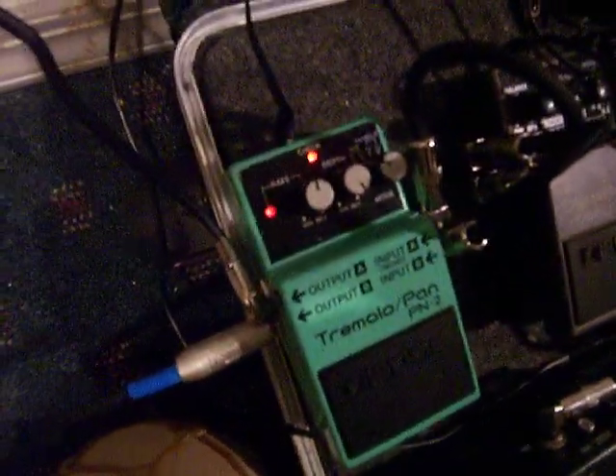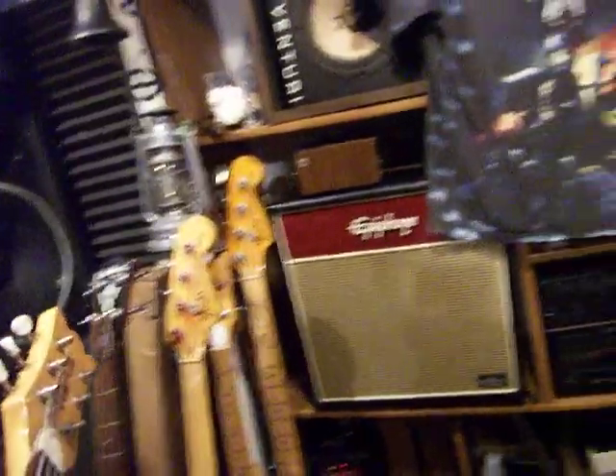I'll show you — that amp to this guy here. Hope you dug it.